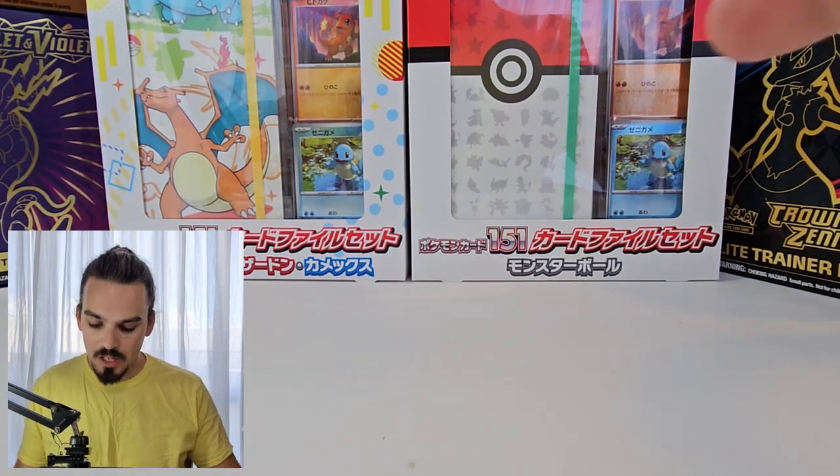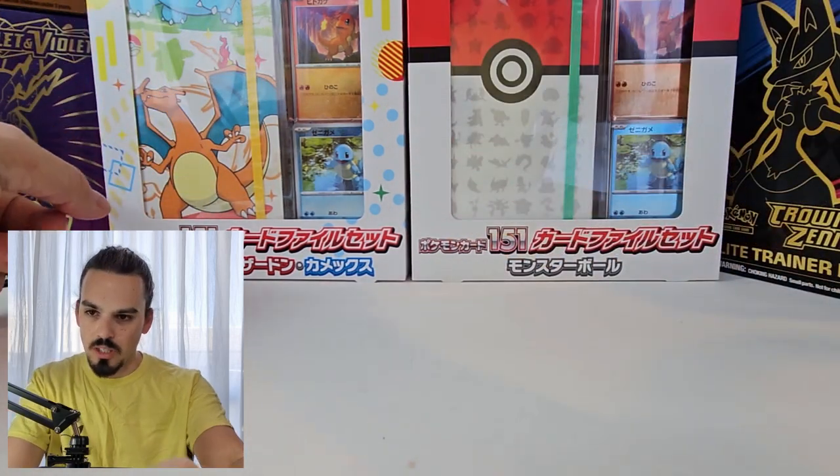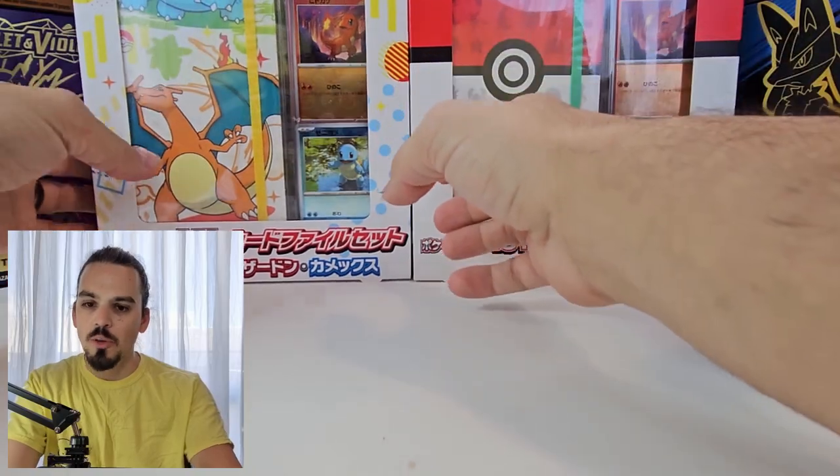What's up guys, I'm FrostfallPhoenix, also known as Ben. Today we're going to be opening these two things — we're not 100% sure what they're called — Pokemon Starter Files.